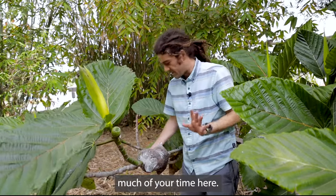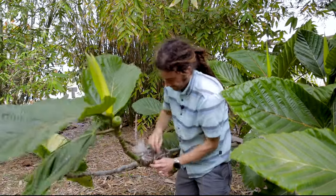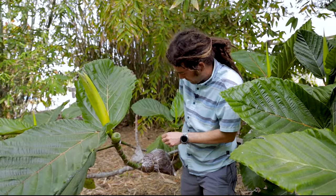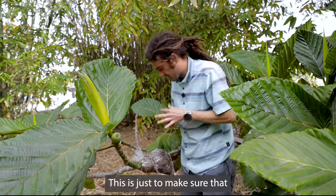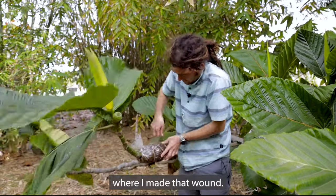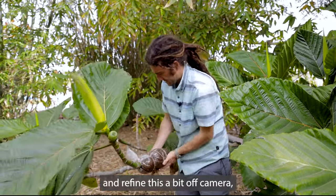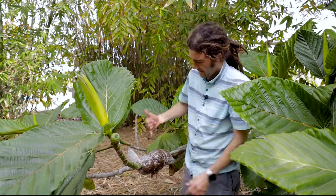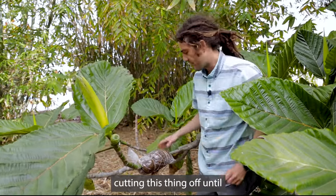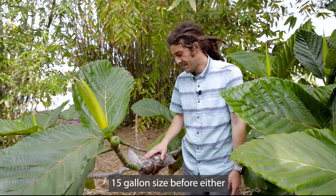I'm going to fast forward through some of the next steps because they're fairly straightforward. What we have to do now is wrap this thing — I have some natural twine here just to secure it and make sure our bag doesn't fall off or slip down. We want it to sit right where I made that wound. The basic idea is that in time this will be a full root ball still on the mother plant, and we won't risk cutting it off until it's a pretty well-established plant. From there it goes into a nursery container and we'll grow it up to probably 15-gallon size.